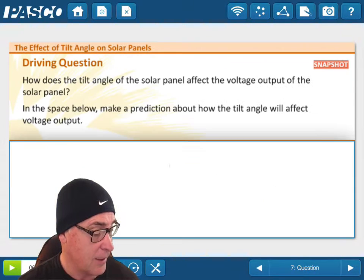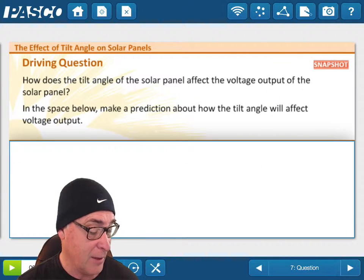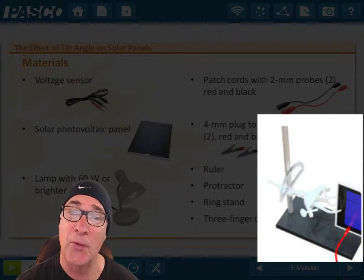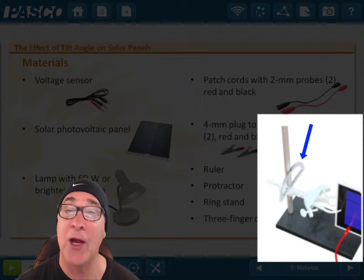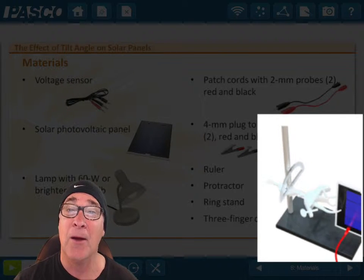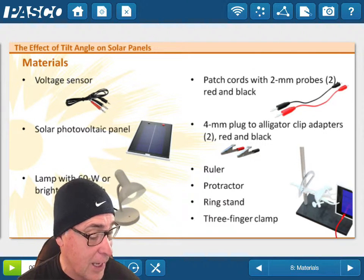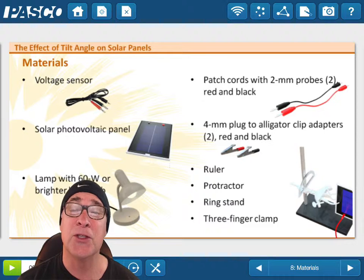You should probably read the background to see what the tilt angles are all about. There's a materials list, and I want you to look at the lower right-hand corner in particular so you can see the setup: you have a three-finger clamp, the solar panel, and also a protractor taped onto the back of the ring stand — that's really important. You can find those in the back room in a Tupperware container with miscellaneous things in it.